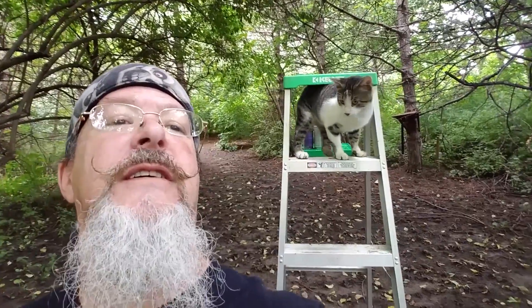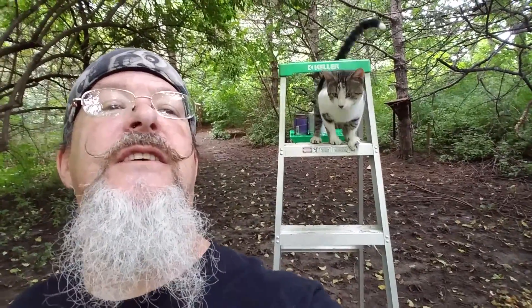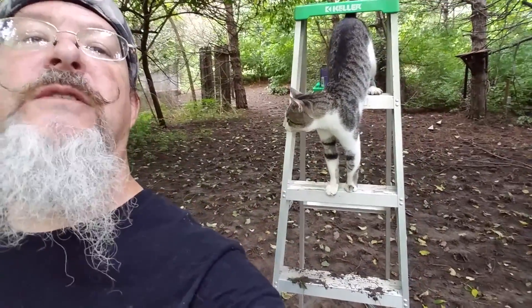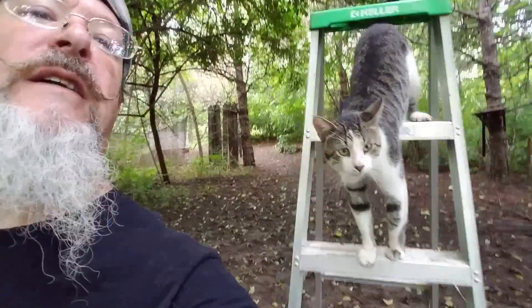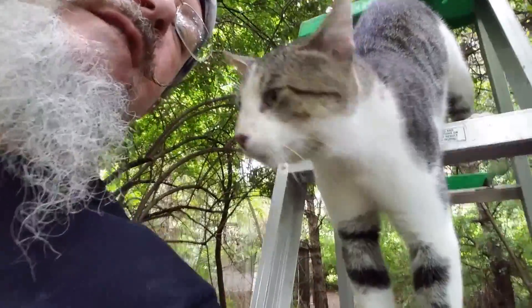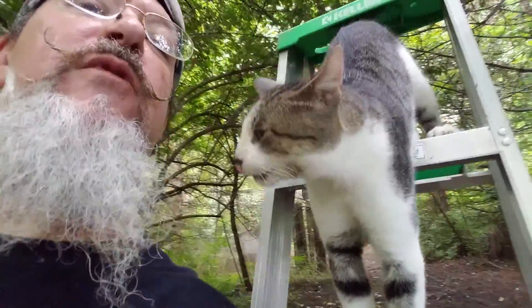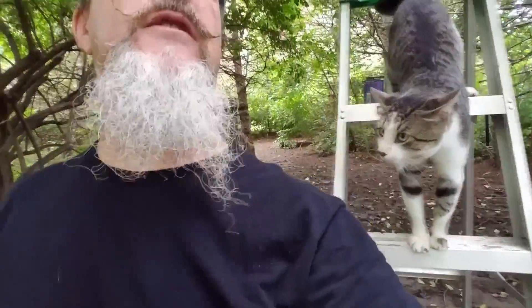Tony likes to climb ladders — did not know that. He just zoomed right up there, and he's good at it too. You been doing that before, kid? Say hi, Tony. He's a good boy. He's my safety inspector too, I guess — just checking out, and down he goes. He's a good one. Anyway, building tunnel number two.